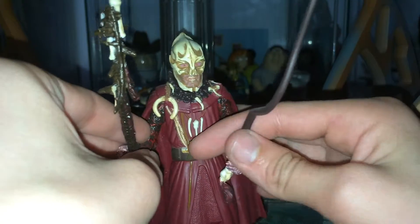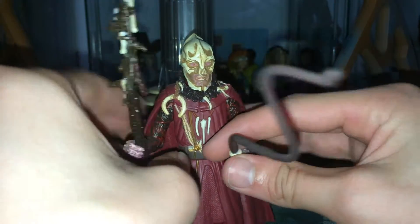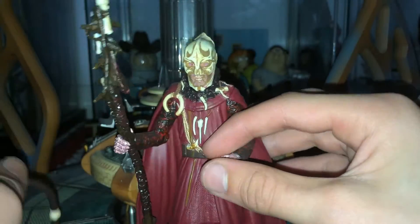But anyway, today, as I promised, the next review is on the Sycorax Leader figure. So we've come to two accessories, which we'll go through in a moment. But first of all, have a look at the figure.